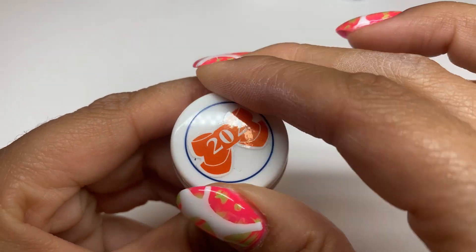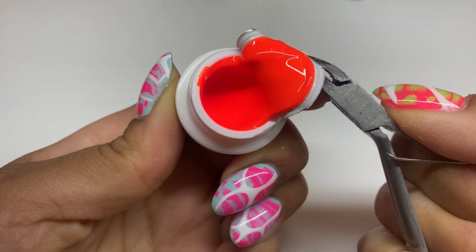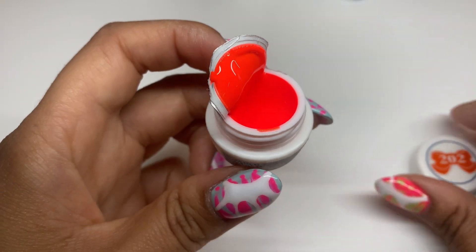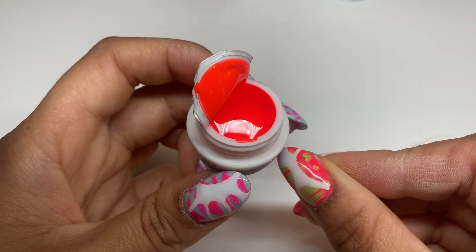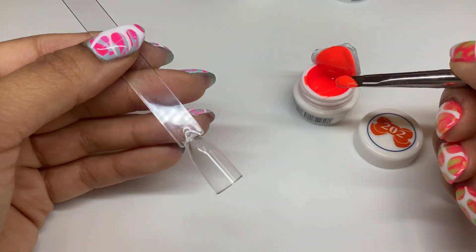Moving on to Color 202 — as soon as you open it, it is stunning. I think this was my favorite out of the entire pickup. After opening it, it's impossible for the inside to match the top, but the color is so nice. It looks like hot neon lava. Let's go ahead and get some color down.